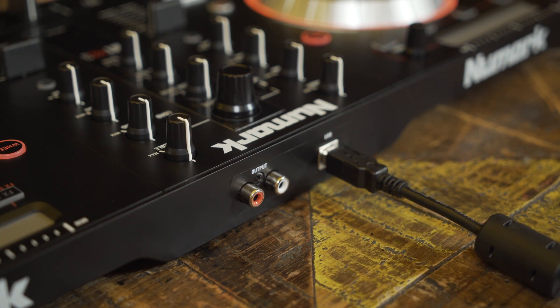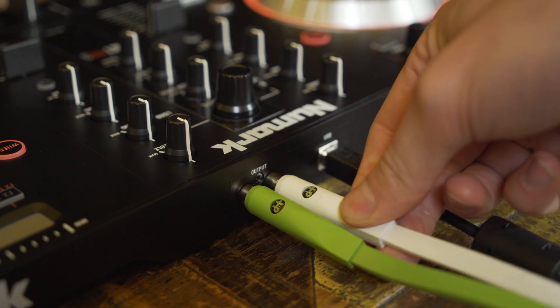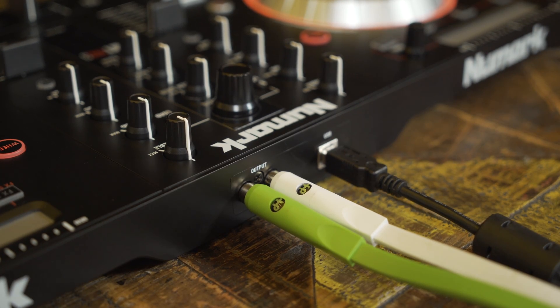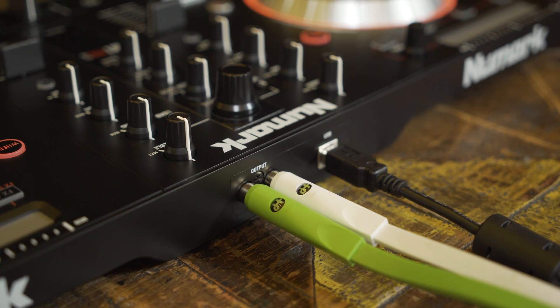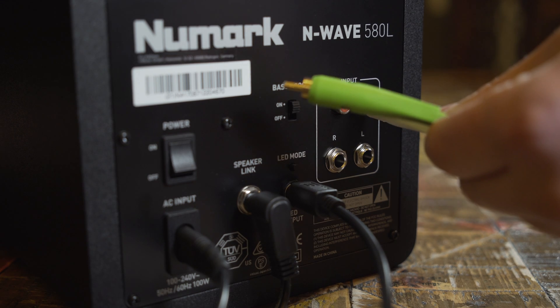On the rear of the controller you'll find a pair of RCA audio outputs. RCA is an industry-standard audio connection which can be found on DJ controllers, mixers and media players. Using these outputs, let's get our controller connected to a pair of active monitors.